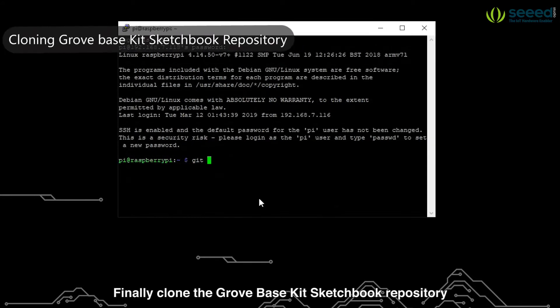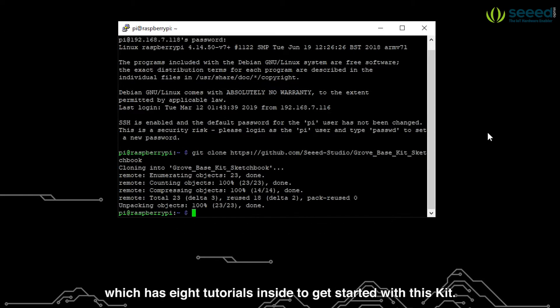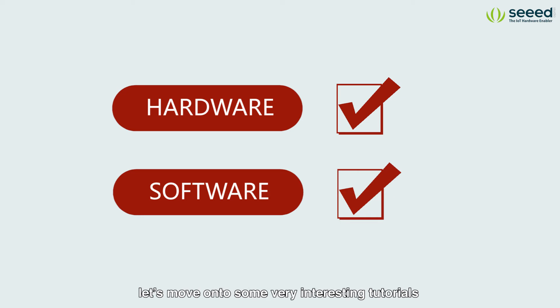Finally, clone the Grove Base Kit sketchbook repository which has 8 tutorials inside to get started with this kit. Now that we have showed you guys all the hardware and configured all the software, let's move on to some very interesting tutorials that we have provided to you.